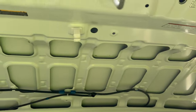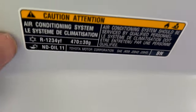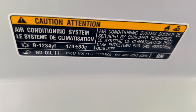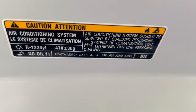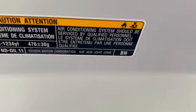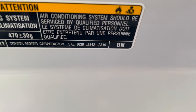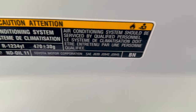I noticed a strange sticker — this is the one that prompted my blog posting. See where it says R1234YF: 470 plus or minus 30 grams, so about half a kilogram, with ND11 oil. And then SAE number J639, J2842, or J2845. Well, that's a new type of air conditioning system.